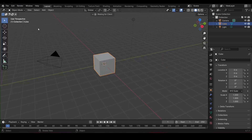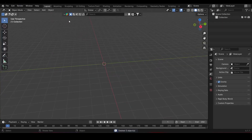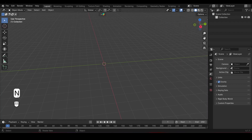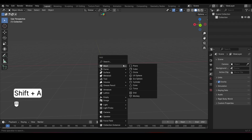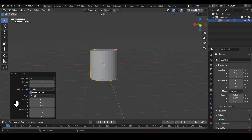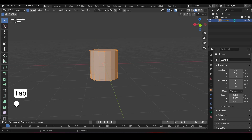Let's start by clearing the scene — select everything and hit delete. Give me a second to enable the screencast tool so you can see every key or shortcut I use at the bottom left of the screen. Press Shift-A to add a cylinder and change the vertices to 16, which will be the base for our ice cream cone.